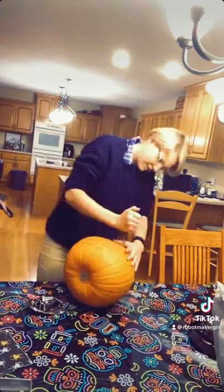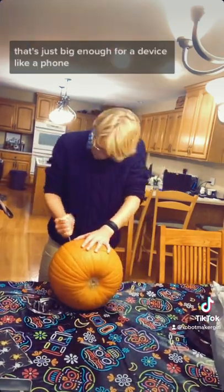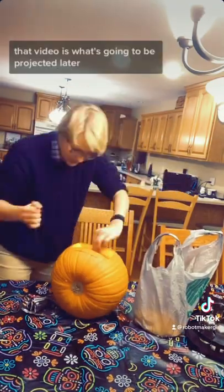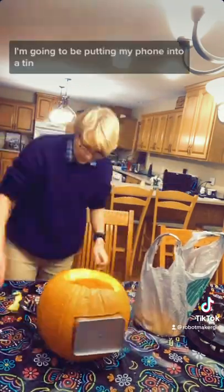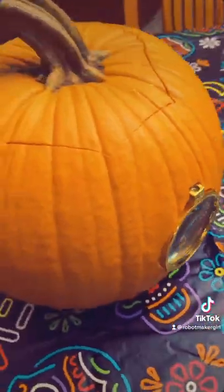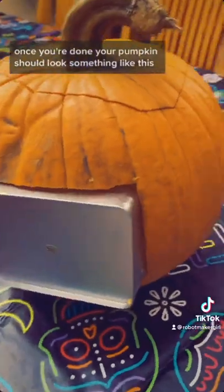Then you want to carve a hole in the back of your pumpkin that's just big enough for a device like a phone, or whatever you want to play video off of. That video is what's going to be projected later. I'm going to be putting my phone into a tin so that it doesn't get all dirty from the pumpkin, and then it should be good to go.